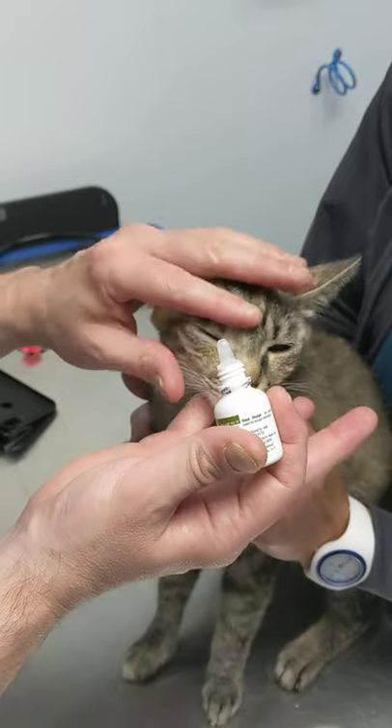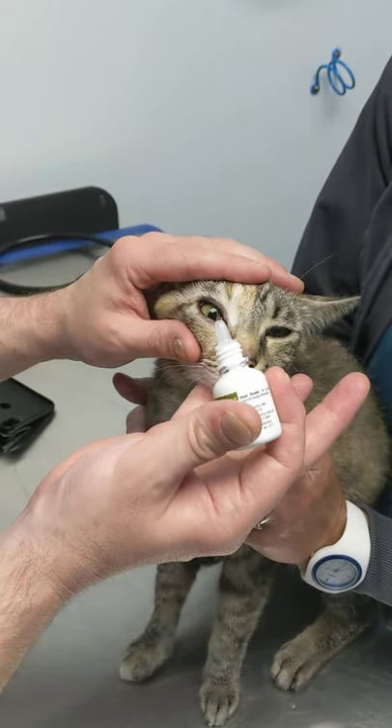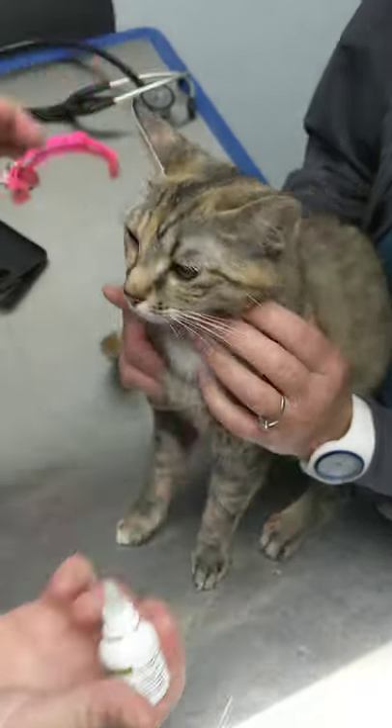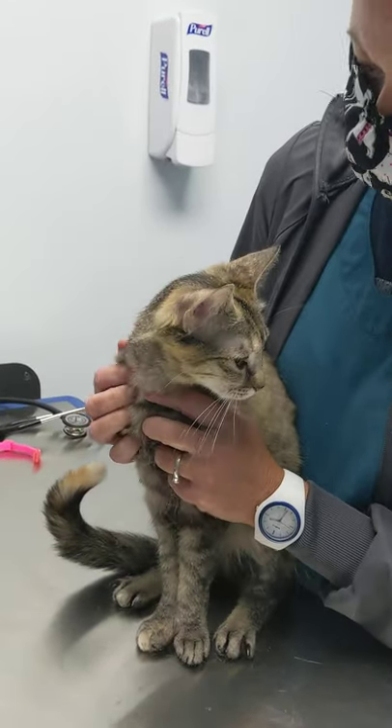So this medication, what you're going to do — it's easier with two pairs of hands, but just gently kind of pull the eye open with a couple of fingers and then drop one drop right in the eye. Only one drop is all you need. It doesn't hurt to put more drops in there than that, but they can't even hold a full drop in their eyes.